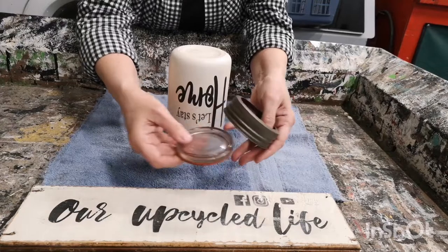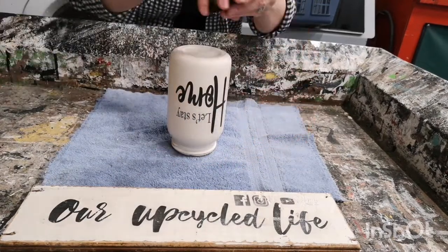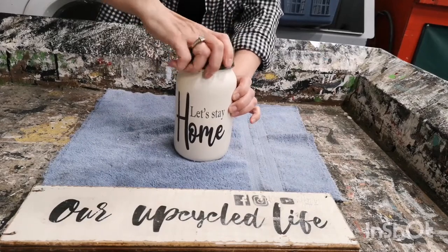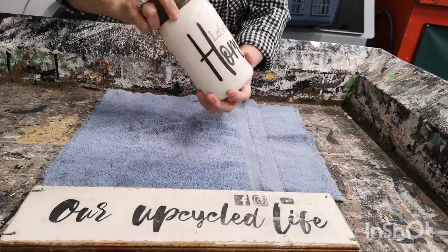And we're finished! I'm going to take the glass lid out — I might save that for another project — and just screw this one on, and you're ready to display.